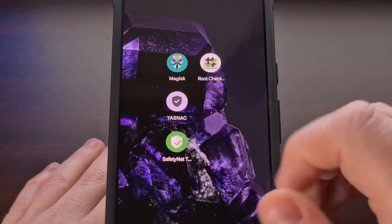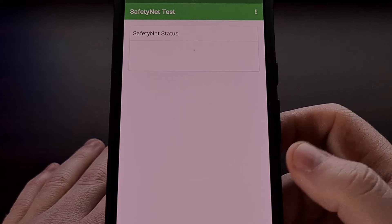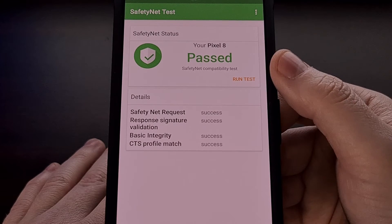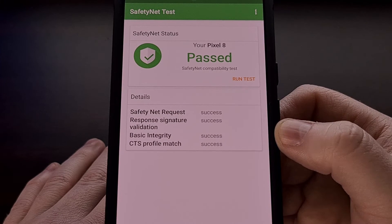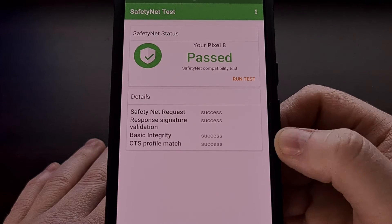Let's open up a SafetyNet check application and do another test. You can see we have passed the SafetyNet check with both the basic integrity and the CTS profile match both showing a success.